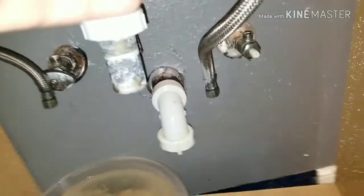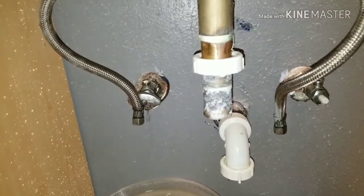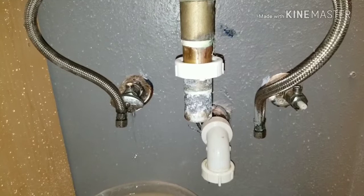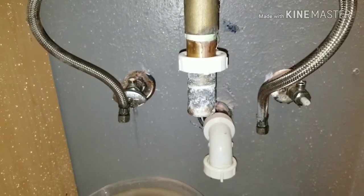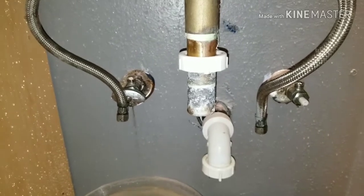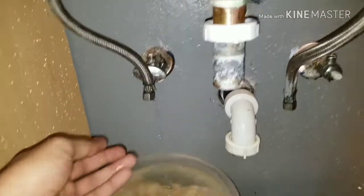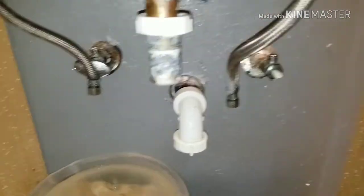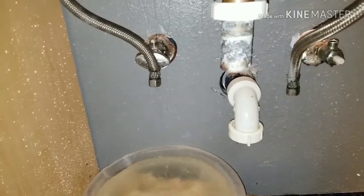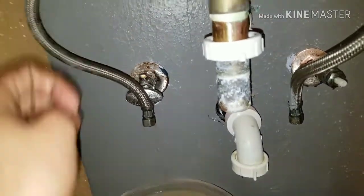First thing you have to do is take the hose off. For that you have to make sure you shut off the valve outside your home and empty the water through the sink. After that, open the hose — you're still going to have water, so let the water empty, and after that you can replace the valve.